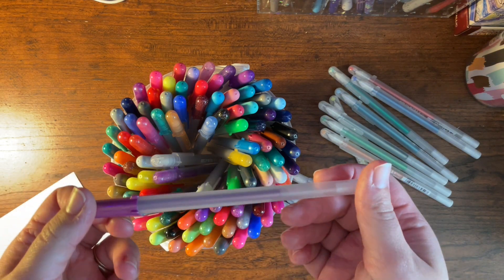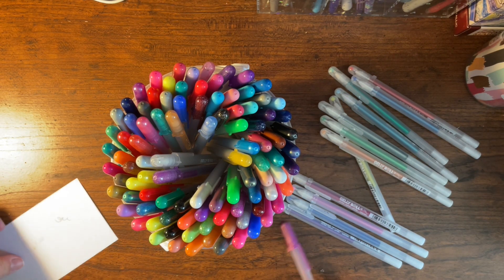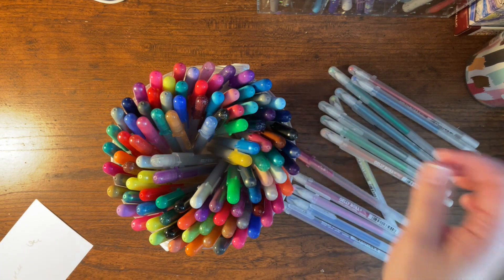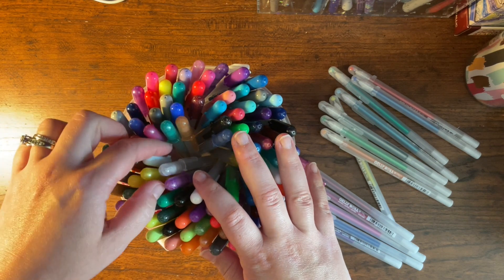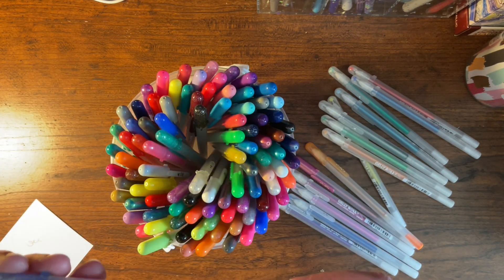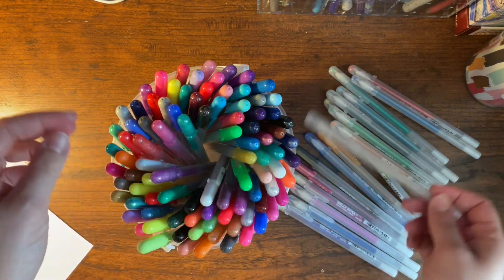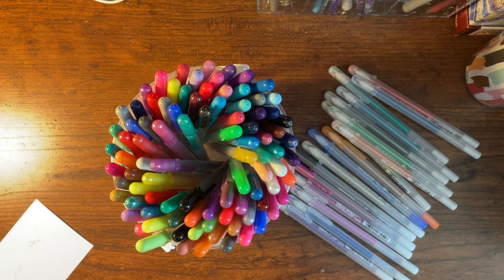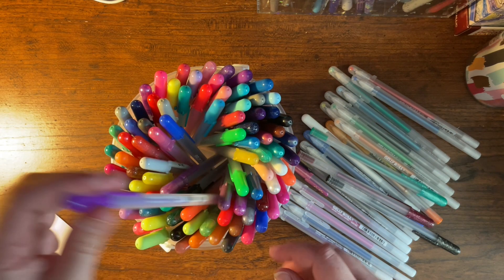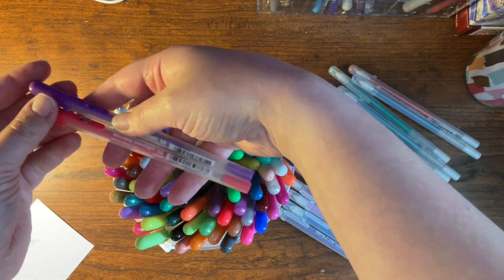I also have ones where when you write with them and they dry, they have like a gold or silver outline. I'm not sure what they call these, but I have several in various colors that came in that pack. There's also a clear Stardust, which is always handy to have because it goes clear over anything — any color you have laid down. And these are the metallic ones, which I absolutely love as well. I also have a bunch of the Moonlights in several different sizes — I have the 10s and the 6s. These are super great for working with black paper.